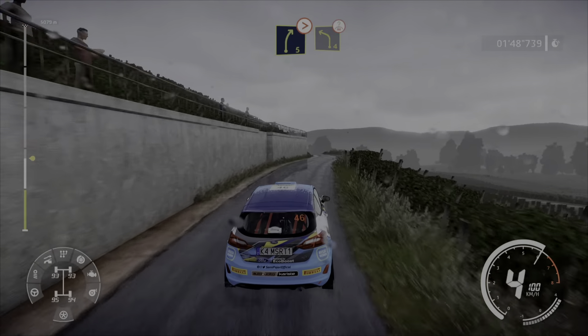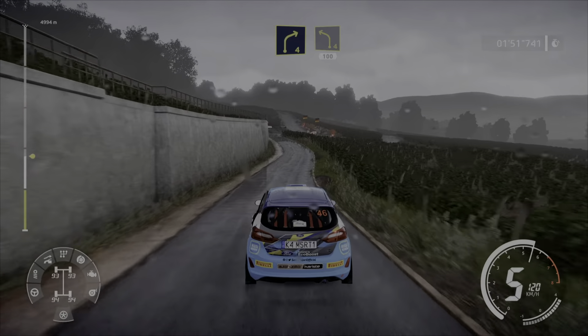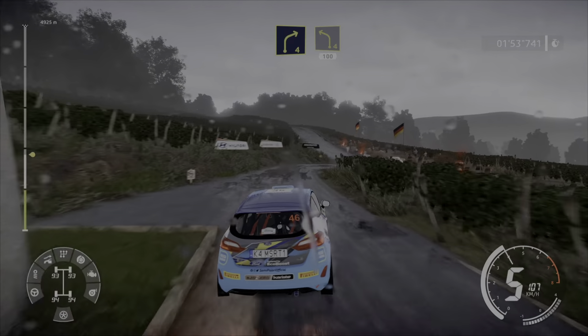Into caution, left 4, keep in. Over crest. Into right 4, small cut. Into left 4 short, junction 100.